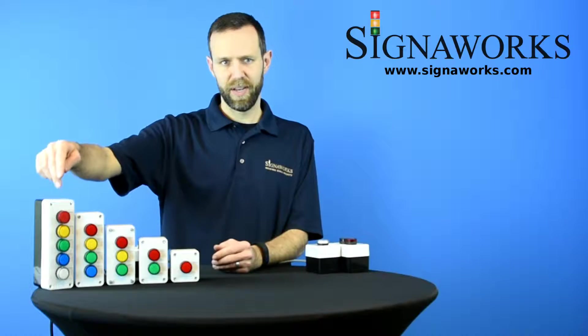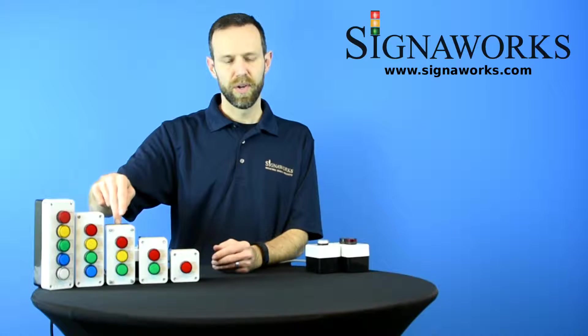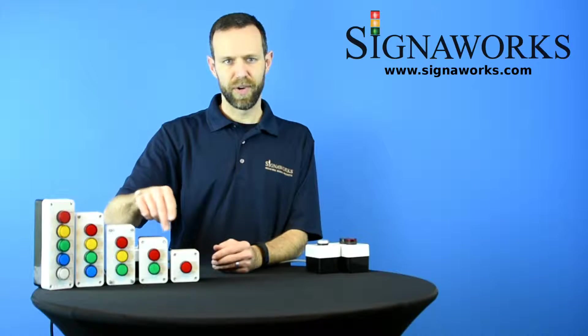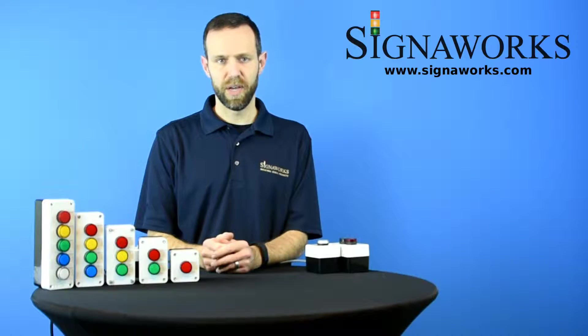I have them here showing them red, amber, green, blue, clear, and various other color combinations, but they're customizable with any color configuration you would want.